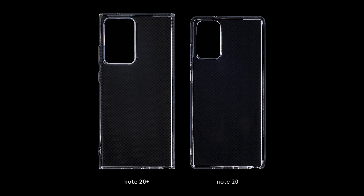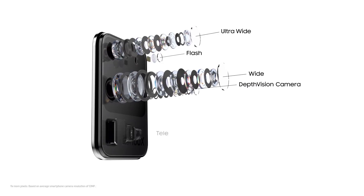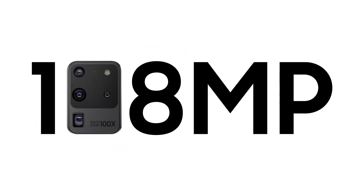Also, of their camera bumps — the one on the Note 20 Plus is clearly larger, supporting the rumors that it will use the S20 Ultra's camera or an improved version of that. This includes the 108-megapixel sensor, though the periscope cam will go up to only 50x digital zoom.